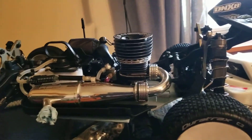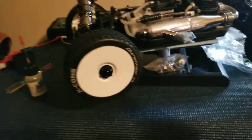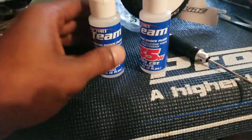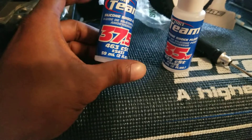I did the shocks last build. I'm running 37-weight oil in the front and rear on this one — I used the Team Associated shock oil, 37-weight on both front and rear.